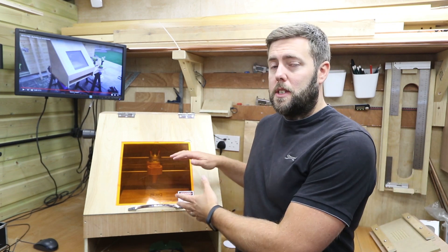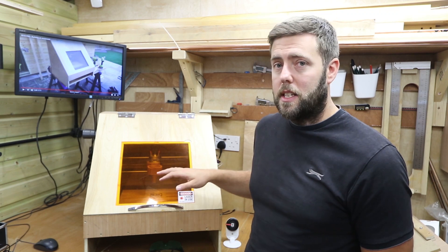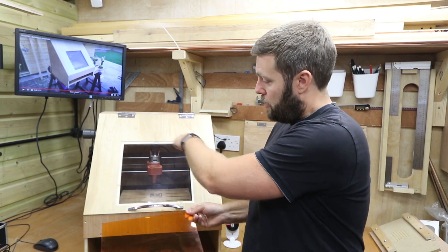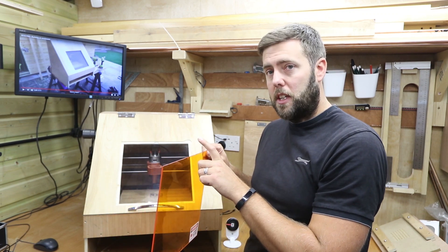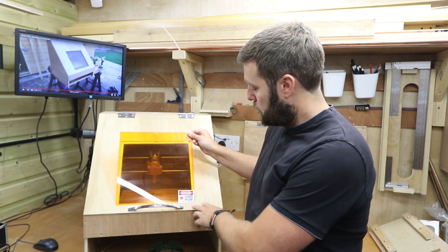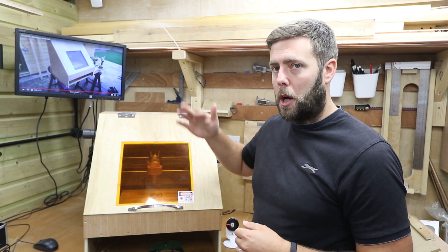I also wanted to be able to remove the laser shield when it wasn't in use so I could see the CNC running normally when it's milling. I routed out a little edge around the window, put a magnet on top of the shield and also a magnet on the window frame, so I can just drop it back in and the magnet holds it in place for when the door's opening and closing.